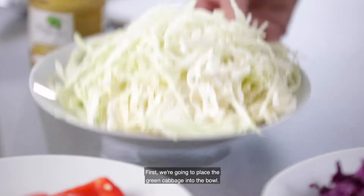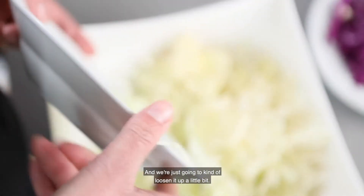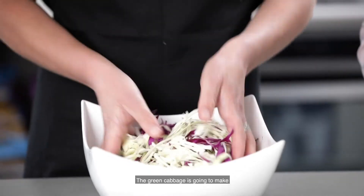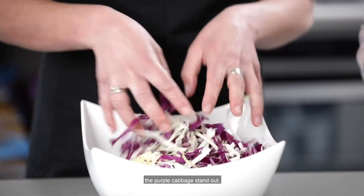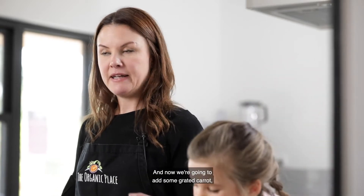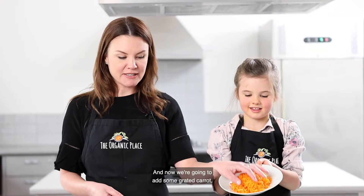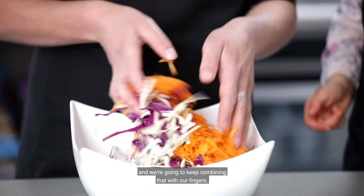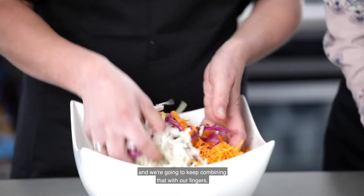First we're going to place the green cabbage into the bowl and just loosen it up a little bit. Then we're going to grab our red cabbage and combine that. You're going to see this beautiful color — the green cabbage is going to make the purple cabbage stand out. Now we're going to add some grated carrot, put that in, and look at all these beautiful colors coming through as we keep combining that with our fingers.